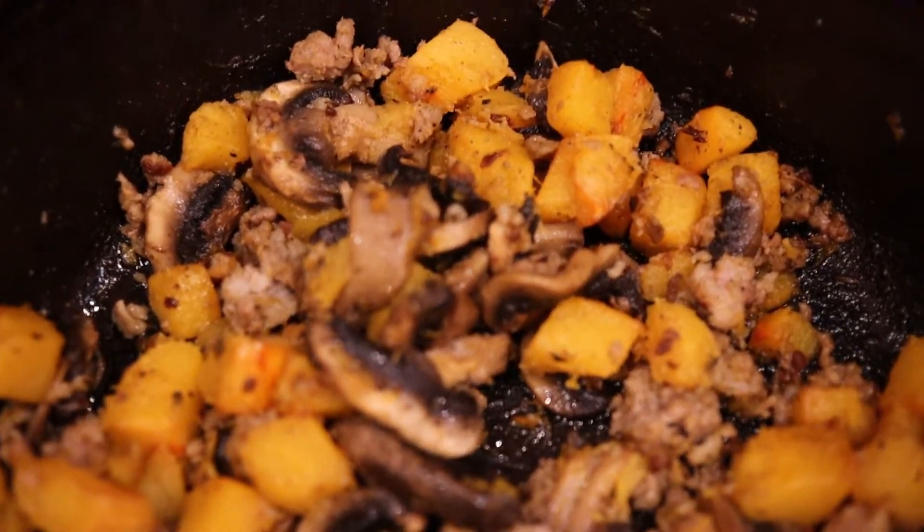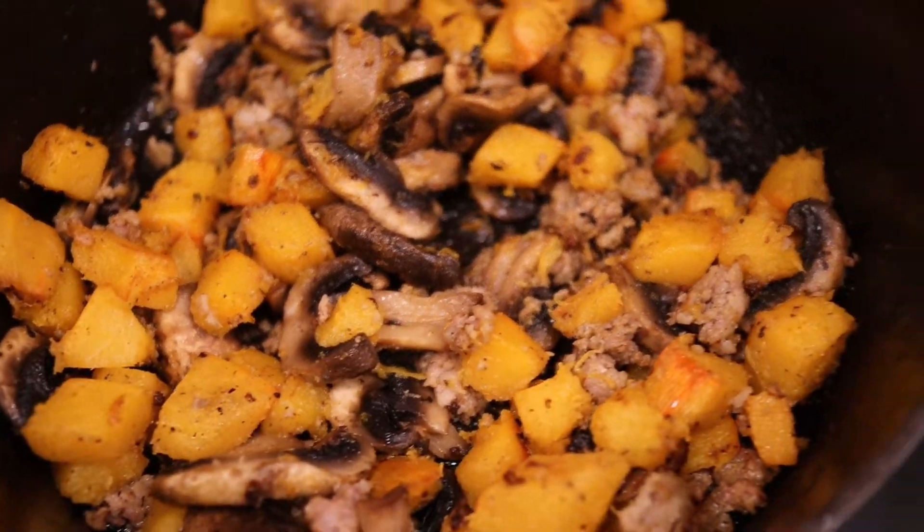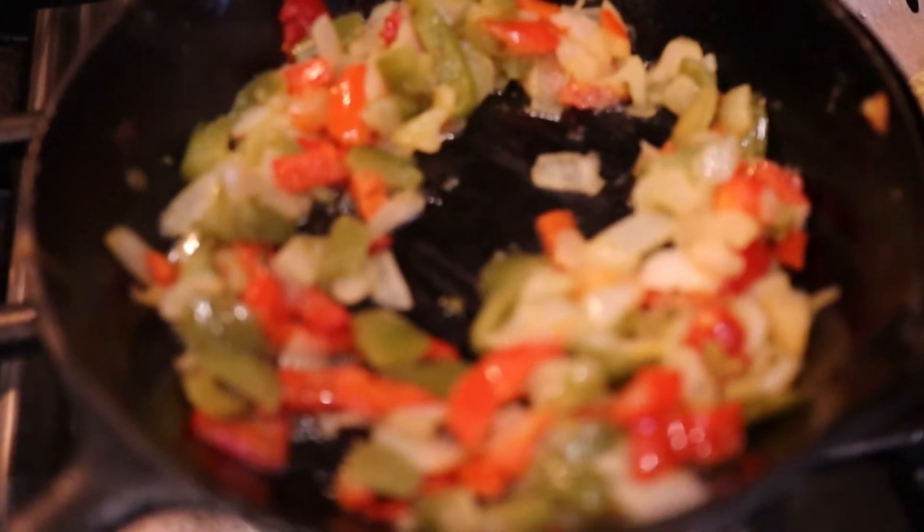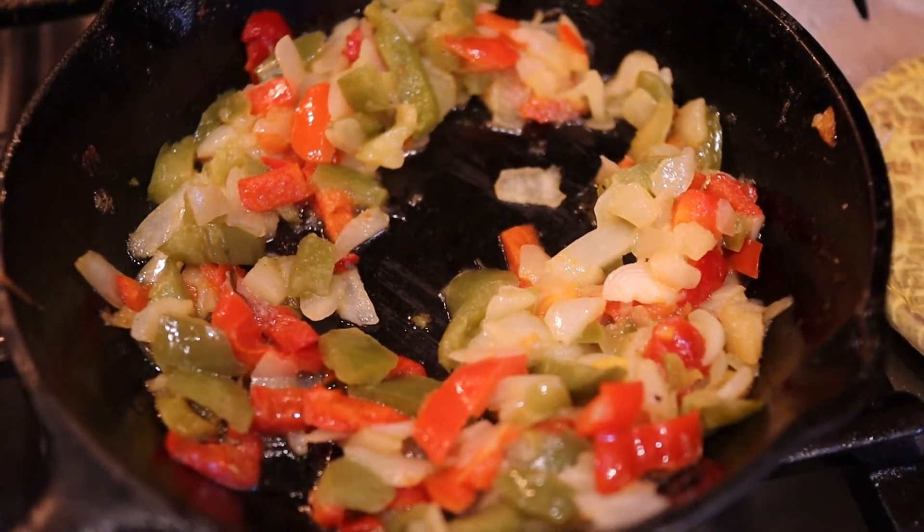Doesn't that look delicious? I have to admit I already tried it — it is wonderful. This is the one with the potatoes. I did fry up some onion and peppers; I don't know if I'm gonna add it to mine, we'll see.